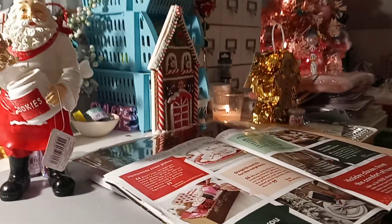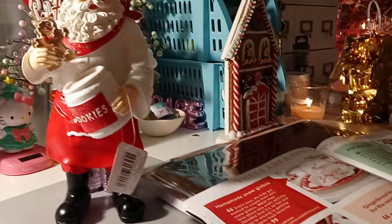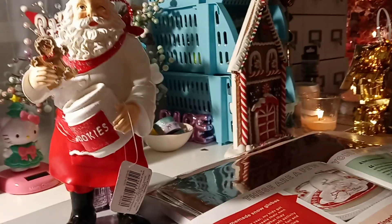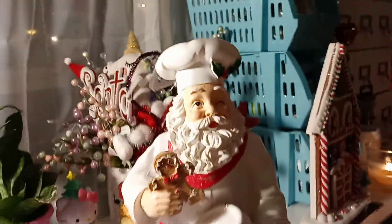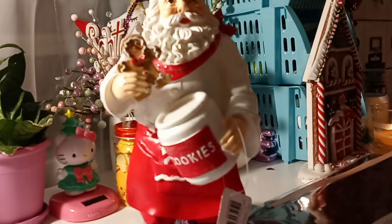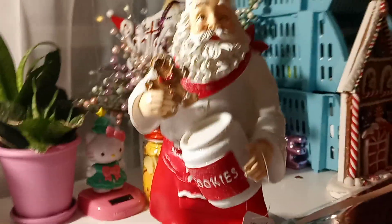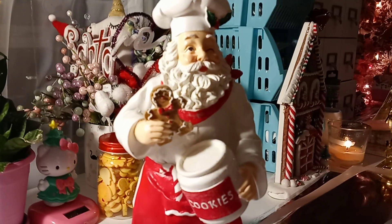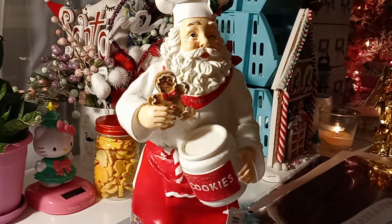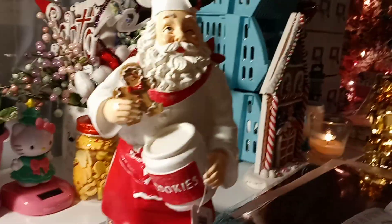I went back to Michaels this morning to exchange the Santa — the little slipper Santa was broken. I exchanged it and got a different one from the Park Lane collection. I actually had my eyes on this one first. The Santa with the pajamas and the little bear slippers is adorable, and if they have a good sale I might go back for that one. This one seems better quality, and it was $24.99 versus $29.99.